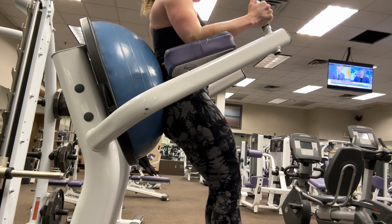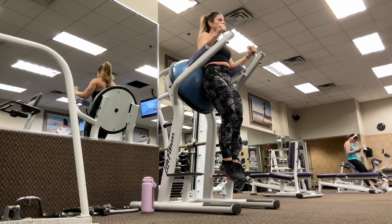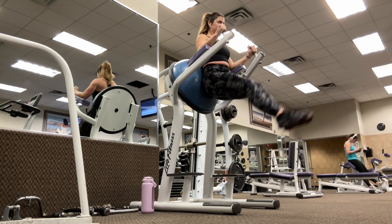Using your abs, lift your legs up keeping them extended until they are roughly parallel to the floor, and hold that contraction for a second. Then slowly release to the starting position and repeat for your total number of reps.